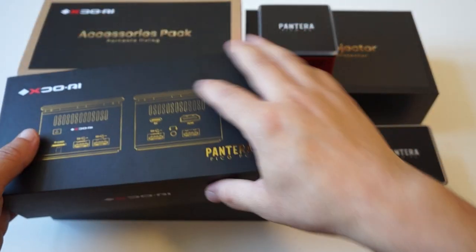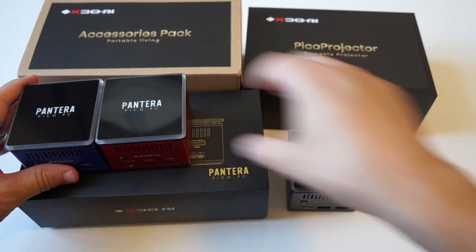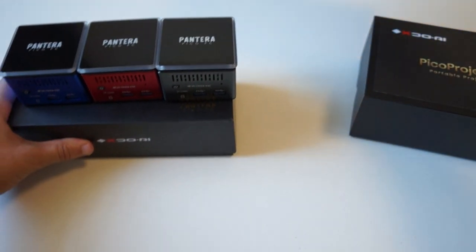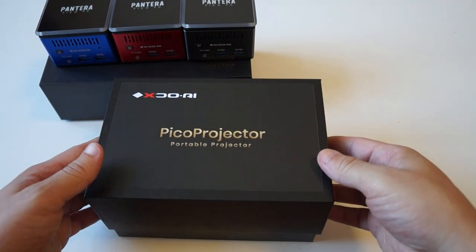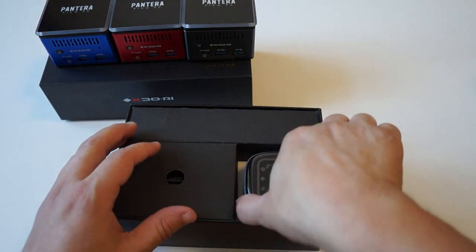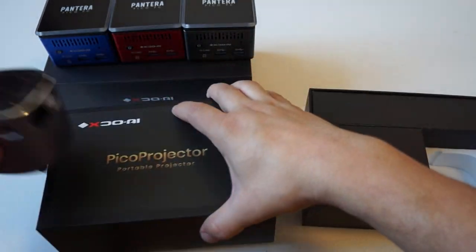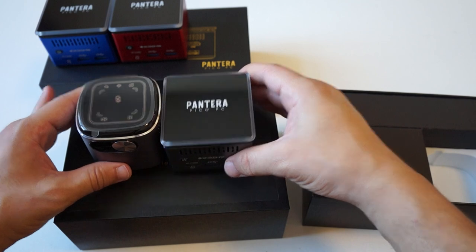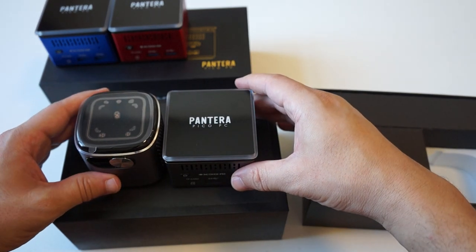Next let's check out the Pico projector. The Pico projector is just about the size of the Pantera — it is a little bit taller. You can see how these are really small and Pico.